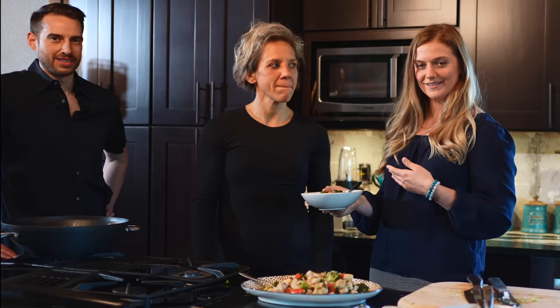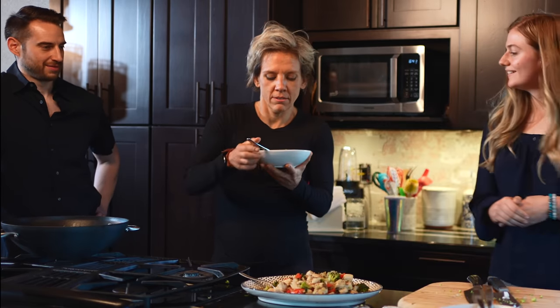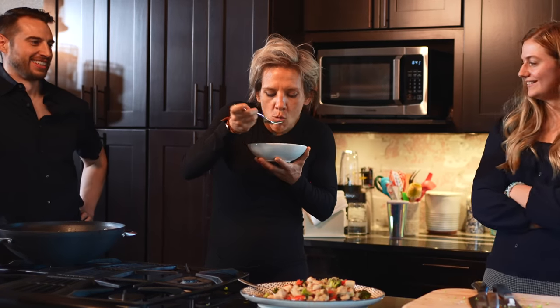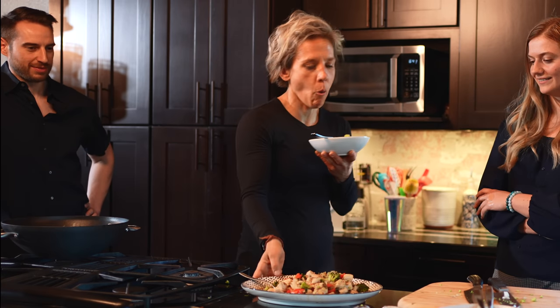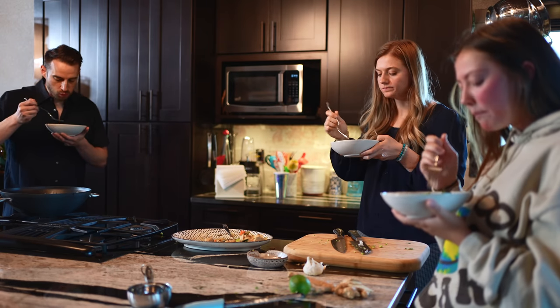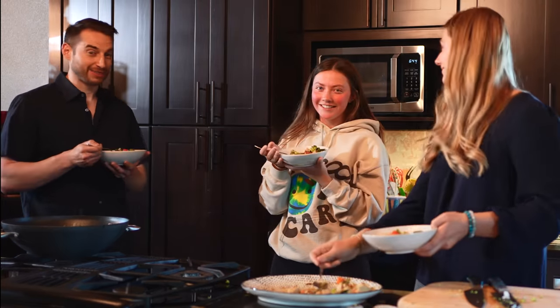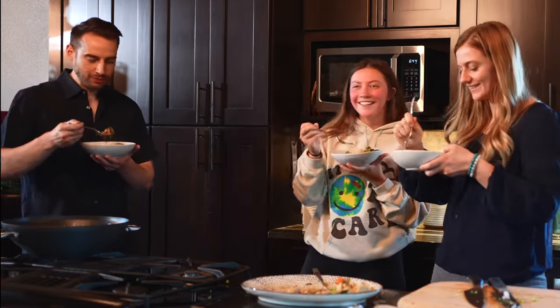We pulled in someone from our studio audience — this is Shawna, our health coach in the lifestyle medicine department at Monument Health. She's going to taste test our stir fry today. She actually never eats vegetables because she hates them. On a scale of one to ten — she's nodding, she likes it! Not after this — it's pretty good. I think it changed my mind.